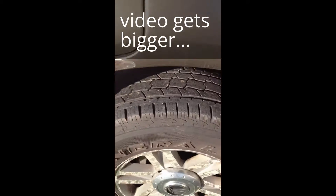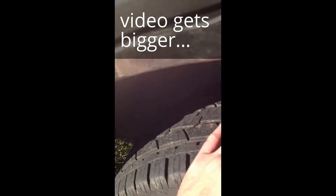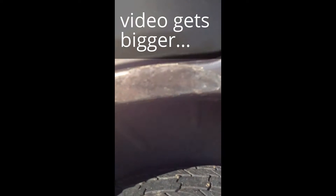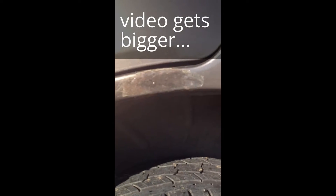Hey everybody, Fantasy Customs here. Little rust repair video for you. We had some bubbling going on on the paint right here. All I did was take this screwdriver, rip the paint away, scratch away some of the rust — the wetness rust bubbling going on there. Gonna sand it up and we'll have a little video after it's sanded up nice and gotten all the rust off there.